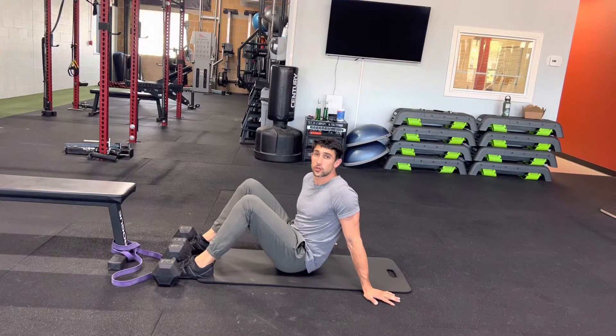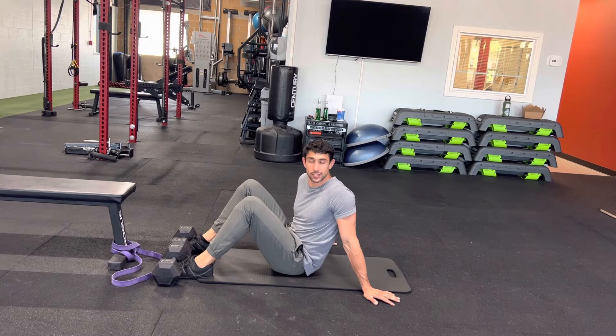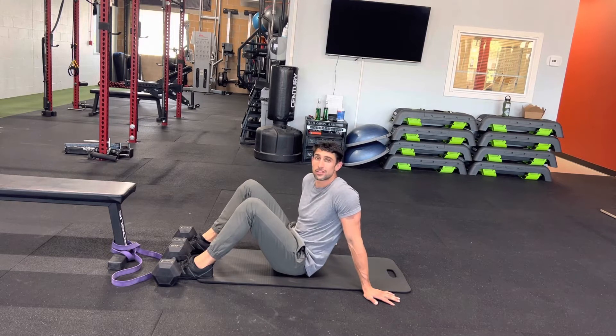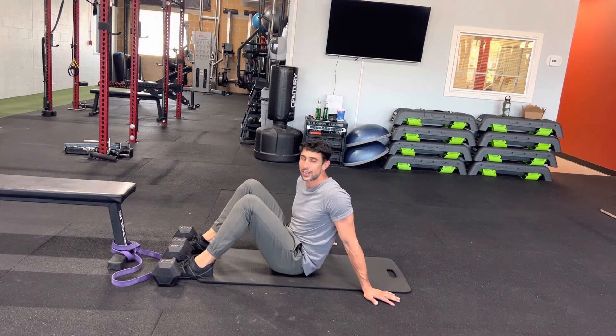All right, we've got the deck squat. This is a great one to utilize that full range of motion. It's actually a longevity test — just being able to get off of the ground. This is just a great one to work that full range of motion.